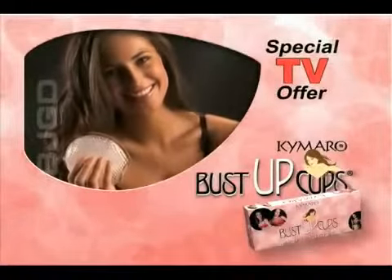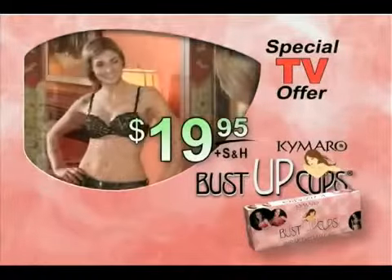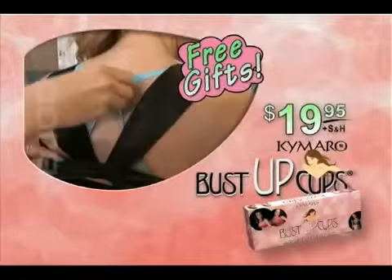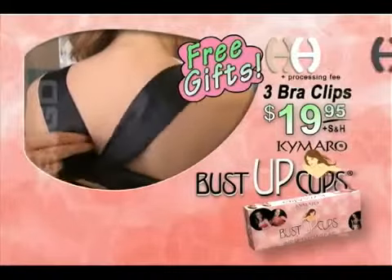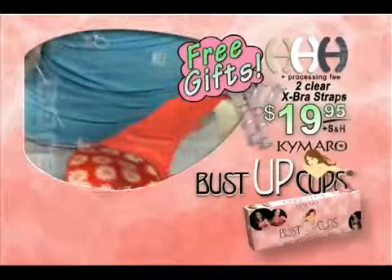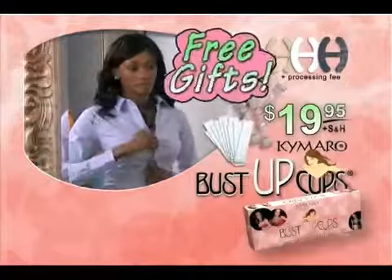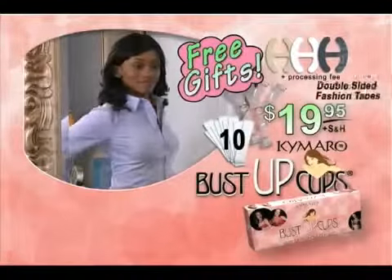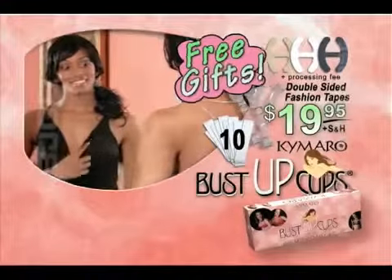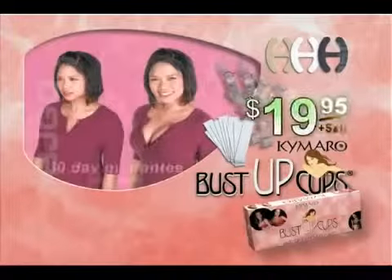Call now and for a limited time you can get Kimaro's Bust-Up Cups for the unbelievably low price of only $19.95. But that's not all — we will send you free with your order three bra clips in nude, white, and black. You'll also get free a pair of clear X-Bra Straps to make any convertible bra virtually invisible. And you'll also receive free 10 double-sided fashion tape strips to keep all your button-down blouses and low-cut necklines in place. Together, this is over a $100 value, and it's yours for only $19.95 by ordering right now.